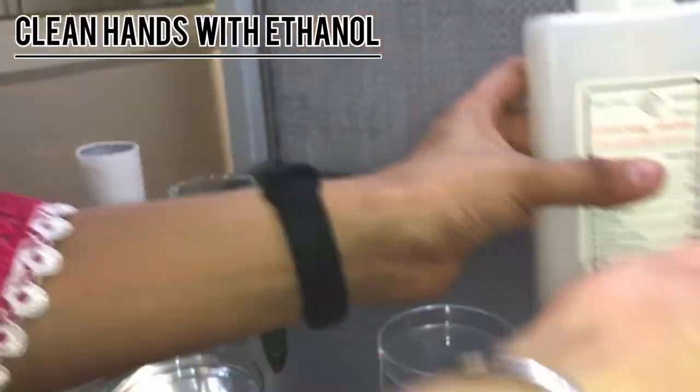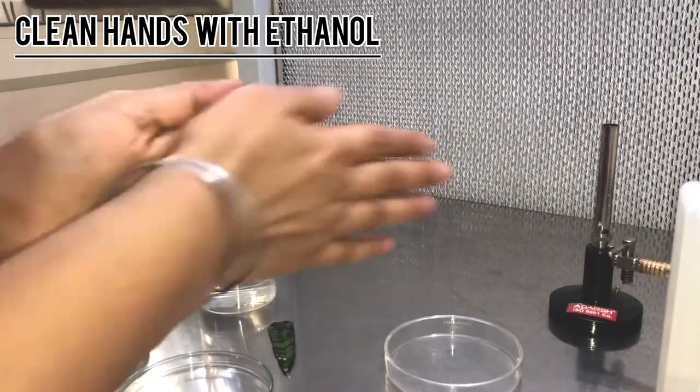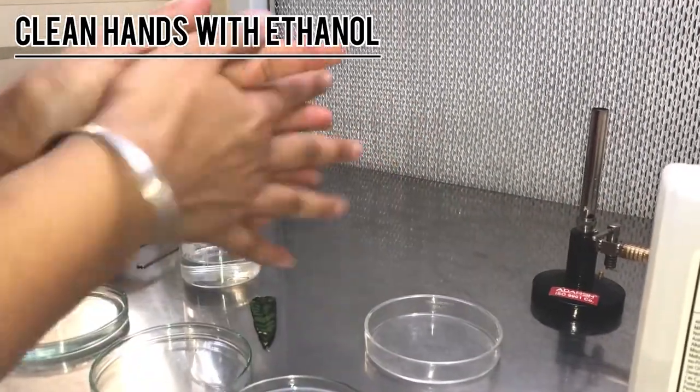Before we start any experiment which we have to do in the laminar airflow, we make sure that we sterilize our hands by using ethanol, like this.